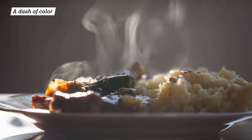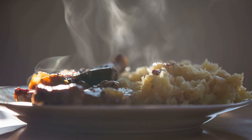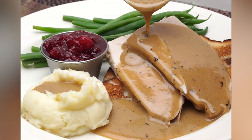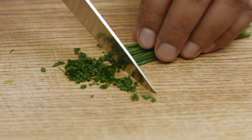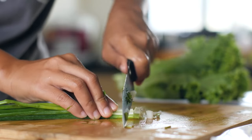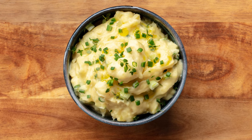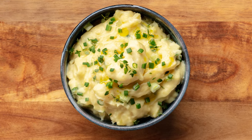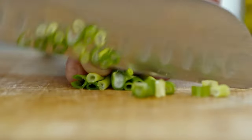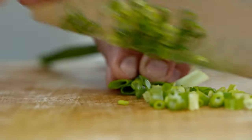No one loves mashed potatoes for their beauty. Beige and shapeless, they often run the risk of looking boring and unappetizing on a plate — particularly when served alongside other beige foods like roast chicken or turkey. But you can give your mashed potatoes a beauty boost by tossing in a handful of fresh scallions or chives. Either of these onion varieties adds visual appeal to an otherwise bland side dish, and their crunchy, fresh texture is a welcome complement to the softness and warmth of the potatoes. Like garlic, scallions contain allicins, but with a less strong flavor, so they can be added without cooking first.